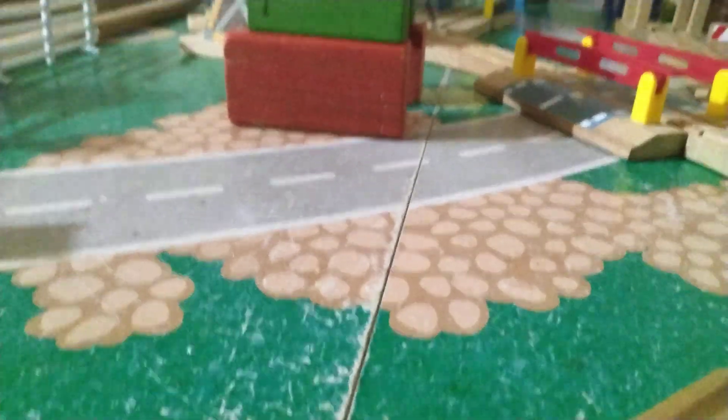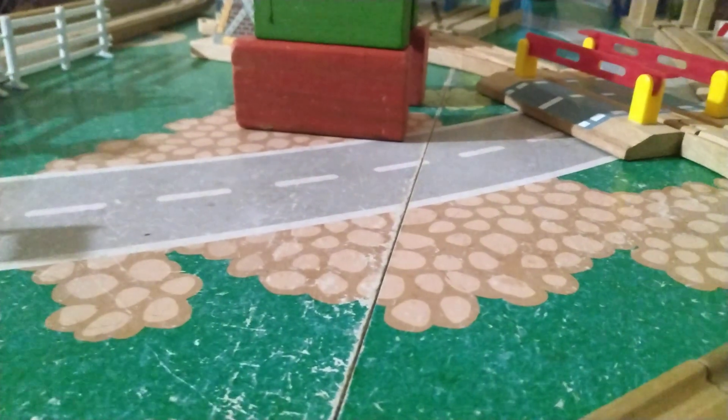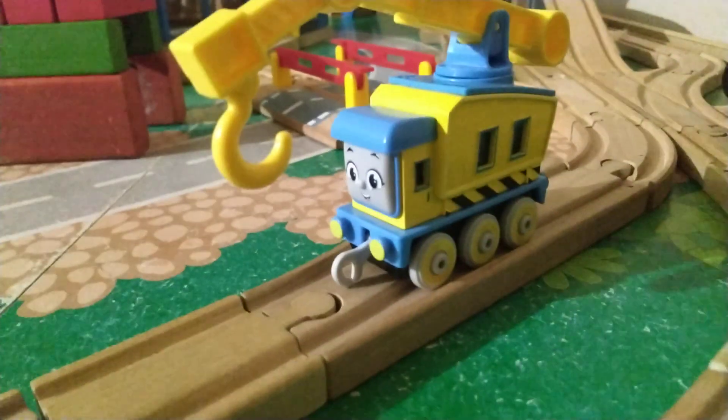Hello guys, it's me, TrainLumber1974 here, and welcome back to the Wooden Railway Layout. If you guys remember from my Hero and Thomas review, I said I would review Carly, and here she is. We're gonna do a review on her.